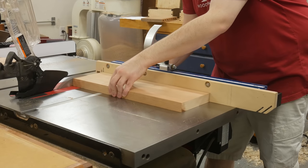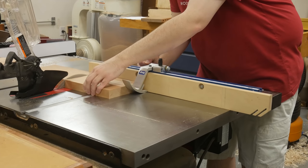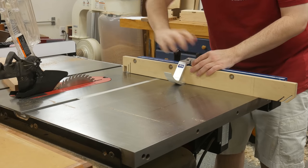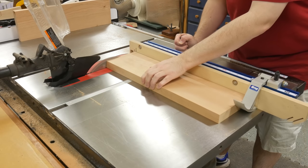To cut the boards to length, I'm using my miter gauge with a stop block. The first board I cut to length is 8½" long — I clean up one end and then place that end up against the stop block to cut it to size. The next piece I cut was 9½" long, and I cut the third board to a length of 20".